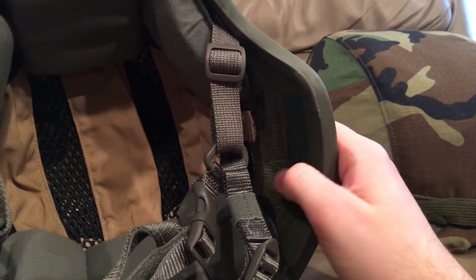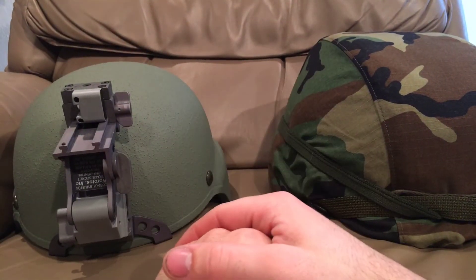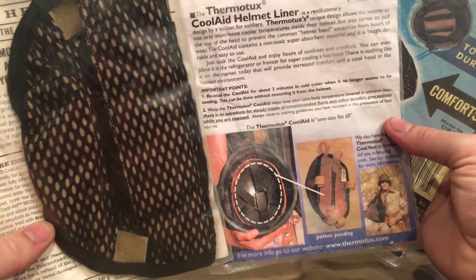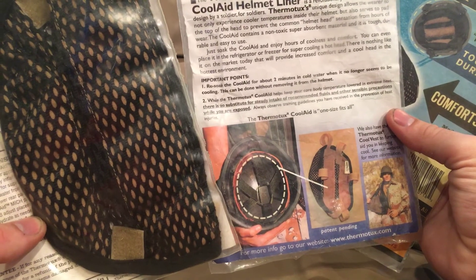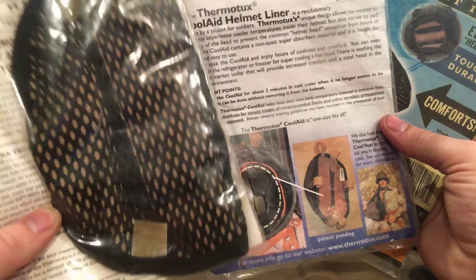I highly recommend giving these a try if you have a problem with being really warm in your helmet — this would be a good solution for you if you can find one. They're becoming incredibly rare and the price is going up on them. I hope you guys enjoyed this review, because these are some great products. Your best chance of finding these right now would be a smaller surplus shop or eBay. Some people have them on eBay and don't know what they are, and you can still get them for like 10 to 20 bucks — but a lot of people know what they are and they're usually a lot more expensive than that now.